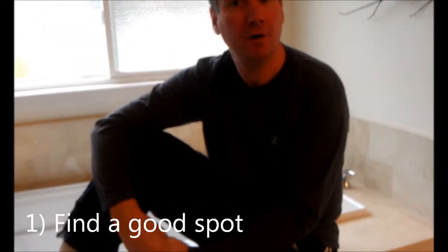Clip your toenails in a few simple steps. First, make sure you have a good spot to clip your toenails. This looks like a comfy spot.